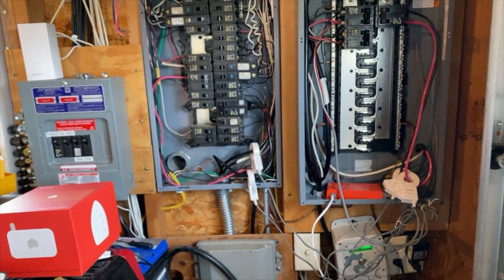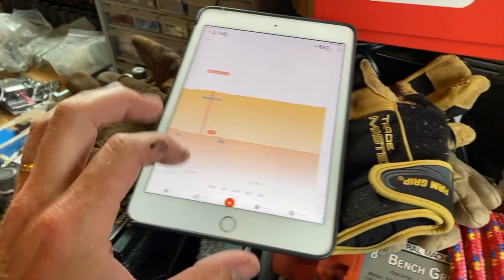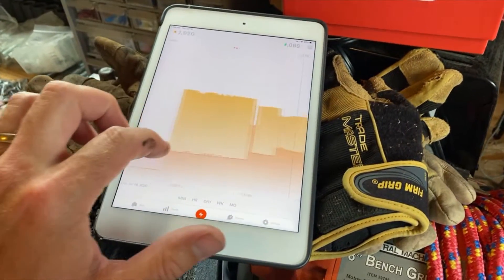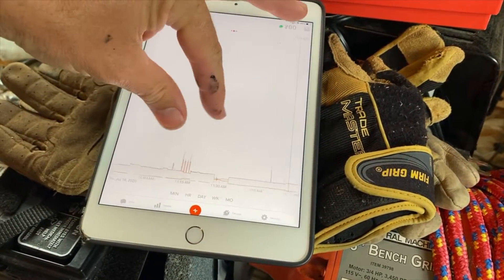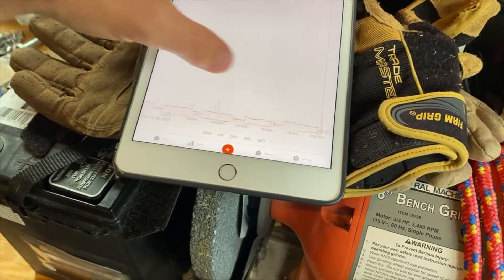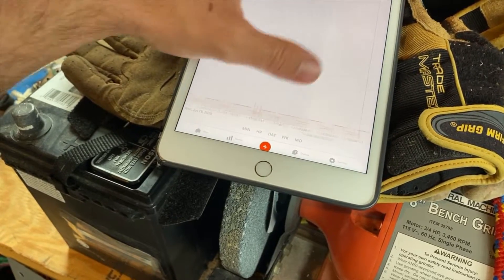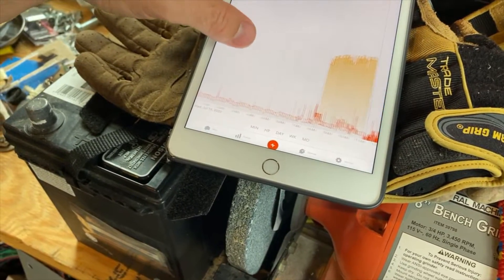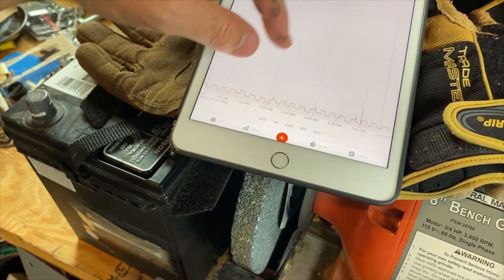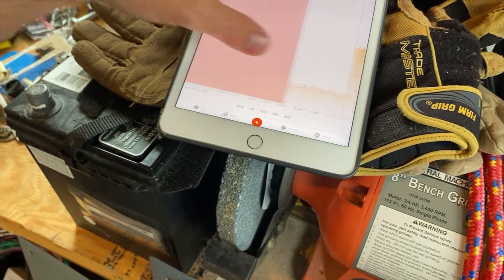When I am using battery power to power my loads — say it's nighttime or just dark — this meter right here, which is their main home screen, would just jump all around. It just doesn't report correctly when there's no sun and no solar.